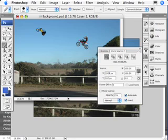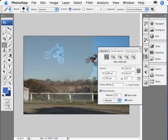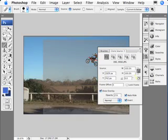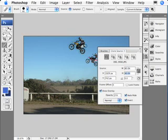Using the Clone Source palette, we can click between sources and it shows us the different file names — it knows where we're going to paint from. Let's choose the first one and make sure we've got 'Sample Current and Below' so it will blend nicely. I'll pop another motorbiker up here, but when I start painting I realize he's a bit too big and looks too close in the foreground. I'll undo that. Before I start painting this time I'll hide the background and turn on Show Overlay — now I can see the motorbike before I start painting.